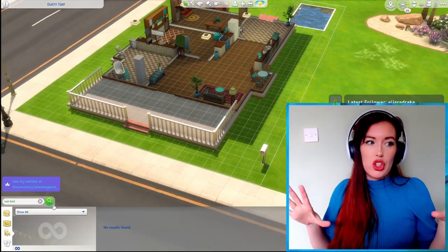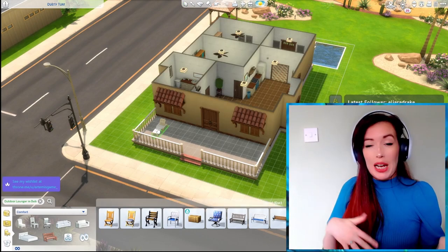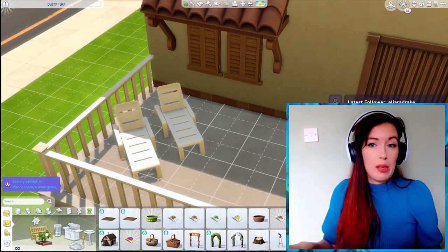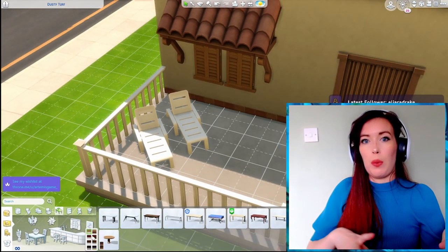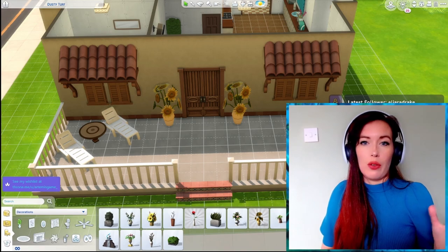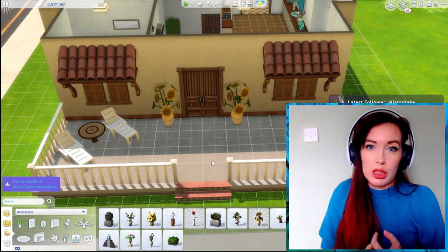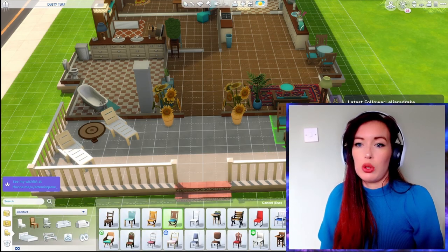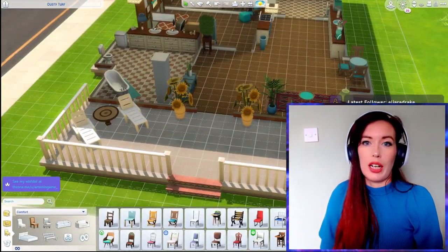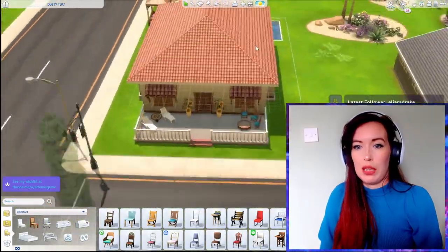At the front we decided to make sure we had somewhere to lounge as well, just in case anyone's passing — we can make them really jealous because we'll be sipping on Long Island ice teas. So I wanted sun loungers and somewhere you could go and drink your tea. By this point I had figured out that I could move objects and make them bigger and smaller, and I am going to town with that feature. I absolutely love the sunflowers at the front door — that was just inspired as far as I'm concerned.